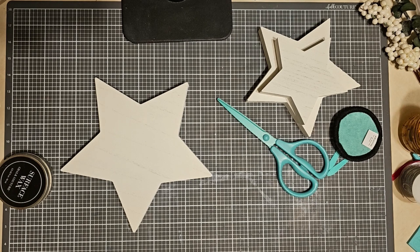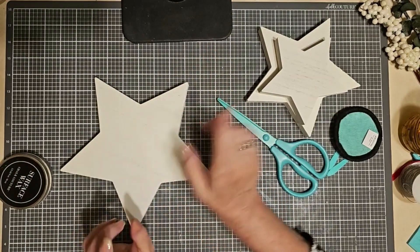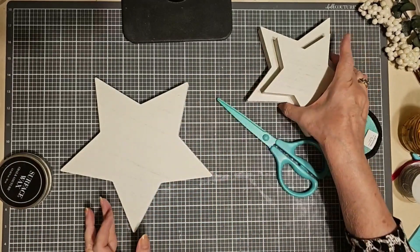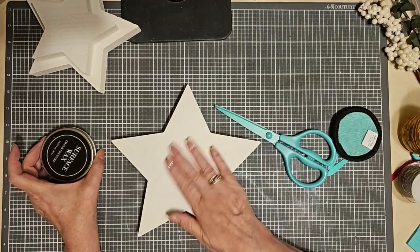It'll be simple and quick — a nice little piece of holiday decor. And along with the star, I'm going to use a transfer called Oh Come Let Us Adore Him. So let me put the other two aside and get started on this.